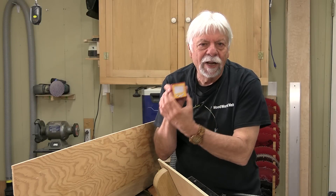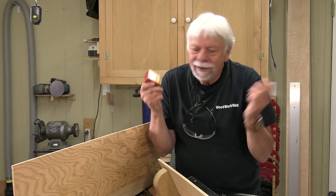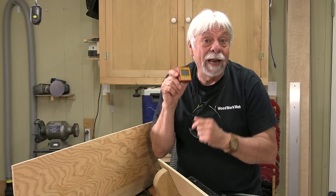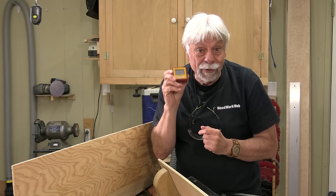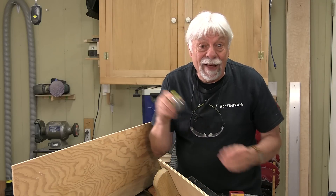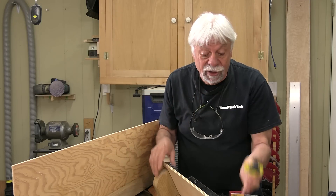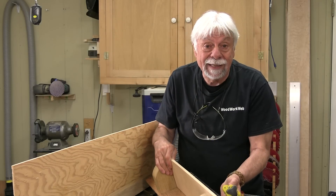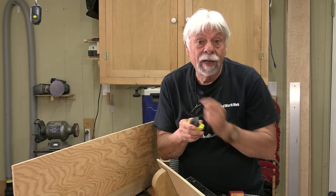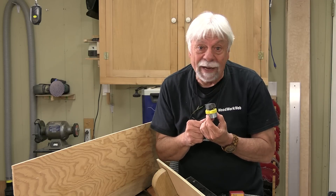That concludes my video for today — all sorts of cool things you can do with a digital angle finder. It looks like a one-purpose tool but there are lots of things you can do with it. Maybe you've got some ideas — submit them and we can do more of these. While I'm on the topic of versatile tools, I also use magnetic switches for all sorts of jigs like the L-fence on my table saw. I've made a video for that — you'll be able to find it here. I'm Colin Kinnett for WoodworkWeb, thanks for watching.